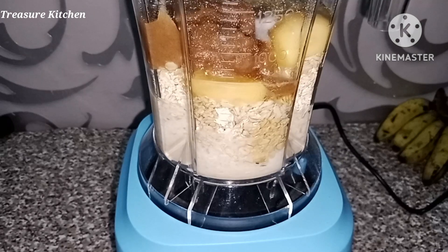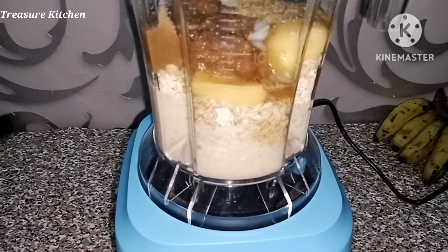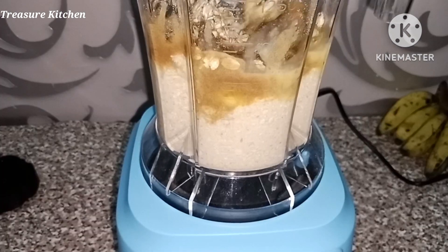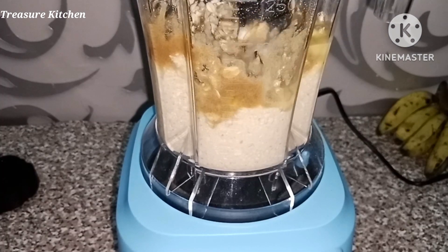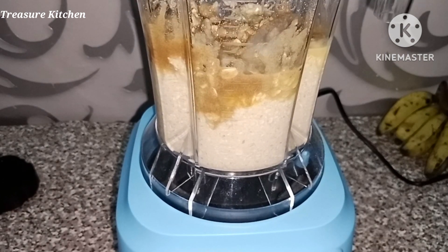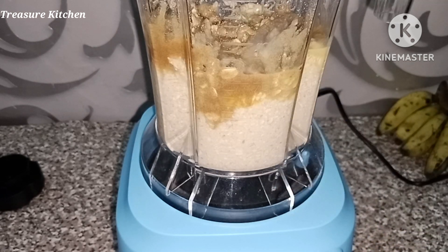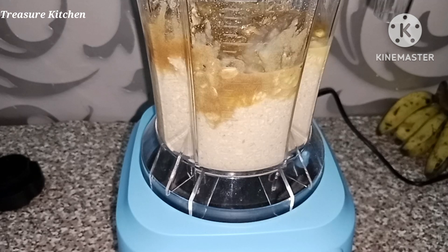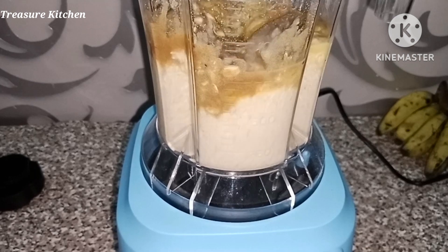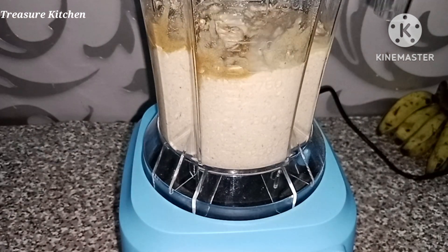I already have an oats and banana bread recipe in my channel where I mix rolled oats and oat flour, but some people say they don't want to be chewing the oats in their cake or bread — hence I'm making this smooth recipe. That's why I'm blending everything; I'm not adding rolled oats like that. I also added one quarter cup of coconut oil into the batter and continue to blend until smooth.